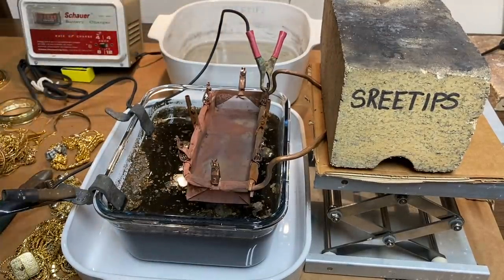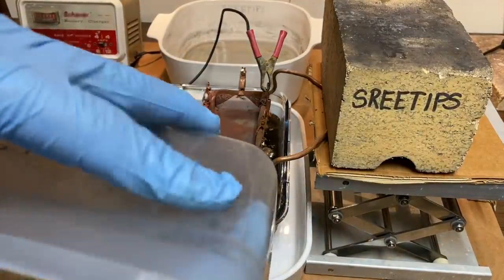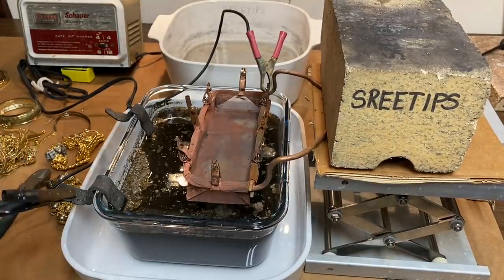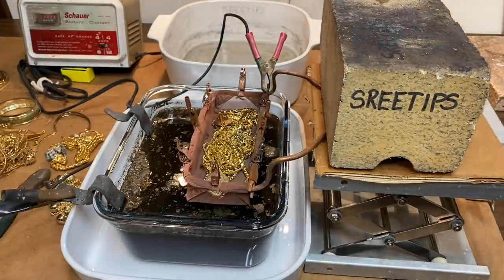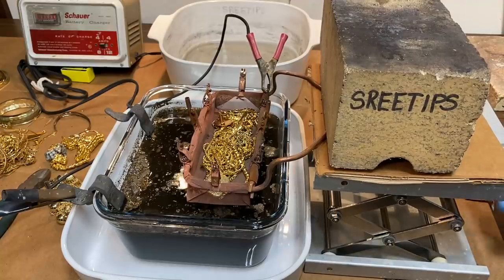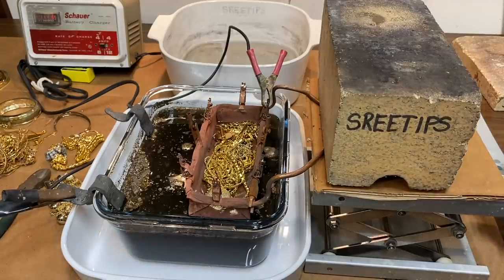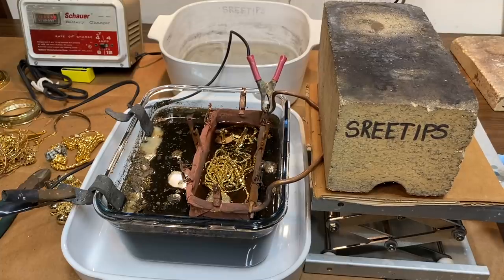I changed out my rinse bowl to a Corningware dish because the previous one developed a crack in it. So let's go ahead and put some gold plated metal in here — first run of day five. I've got the cathode connected over here and the anode connected to the positive side. Let's lower this down into the electrolyte. We pegged the meter almost as we dunk the gold plated scrap down in.